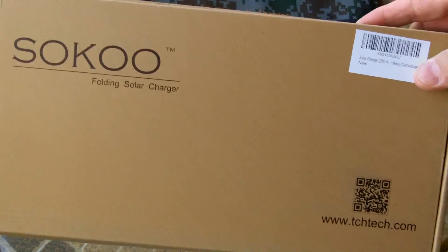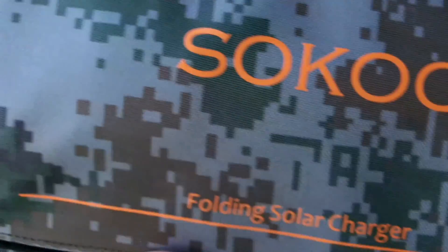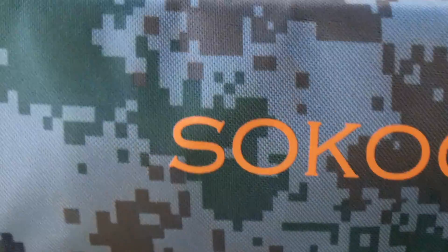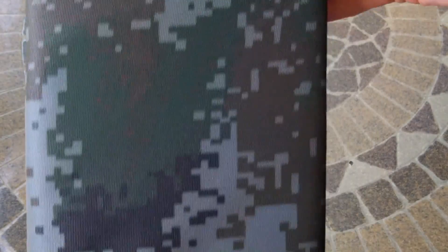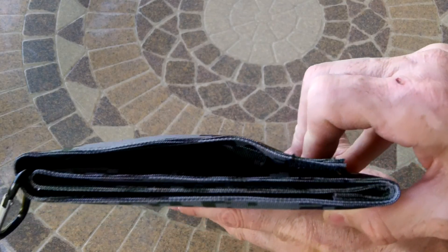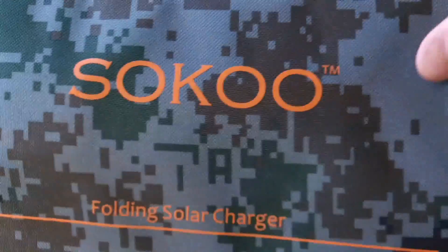This is all off Amazon — I'll put the link in the description box. Let me give you some close-ups. This is the outside of the panel. It's really well constructed, feels great, looks great. I think the color is really fantastic — this camo color, it's like a digital camo. Here are the panels folded. You get two carabiner clips with it, and there are other holes you can use for attachment.